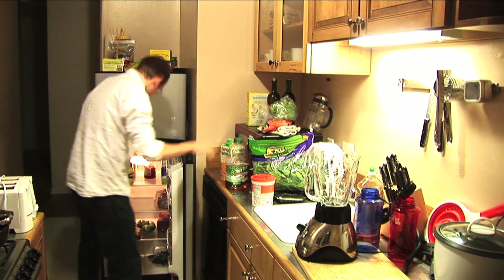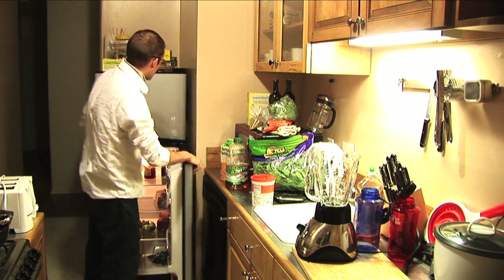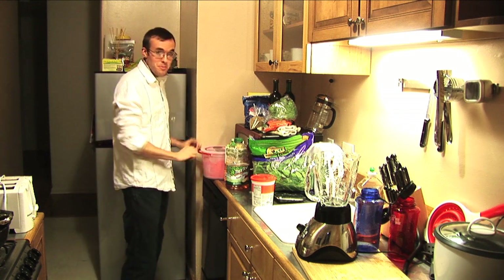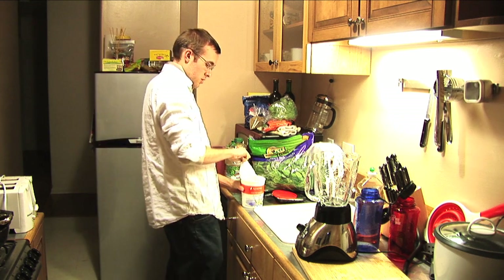Some broccoli, some milled flaxseed, frozen blueberries, some rainbow sherbet, and vanilla yogurt.